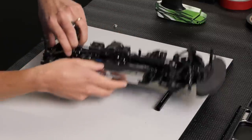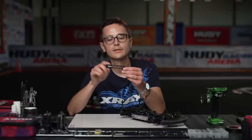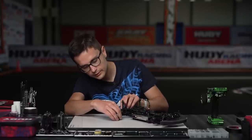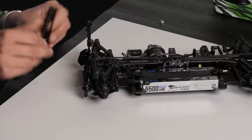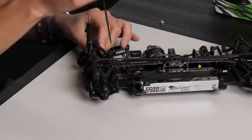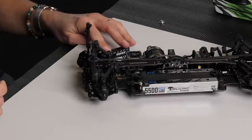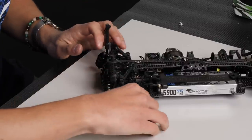We're going to check the downstop under the rear arm. I'm going to use a downstop gauge from Hudi, stepped in fine steps of 0.2 millimeters. Slide it under the outer edge of the arm and check the value. In this case it's 4.6 under the rear arm, which is a good basic setting for flat tracks with good grip. For lower grip or bumpy tracks I recommend using more droop, and you achieve more droop by using a lower downstop value — so instead of 4.6 you can use 4.4, 4.2, or even 4.0.